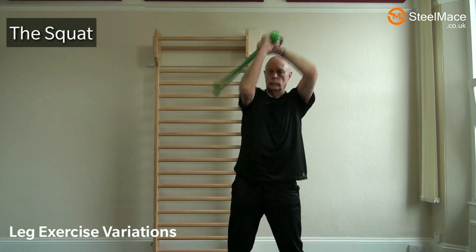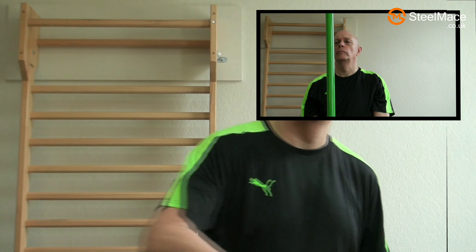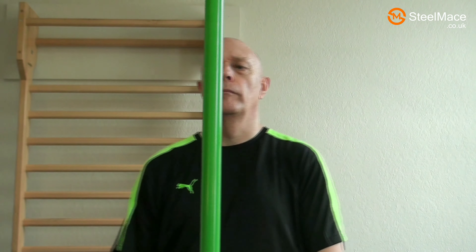When we first start using the steel mace, just worry about correct form — don't think about breathing. But when we do start to breathe correctly, we need to breathe in and out, in through the nose and out. This makes a tremendous difference to your form.